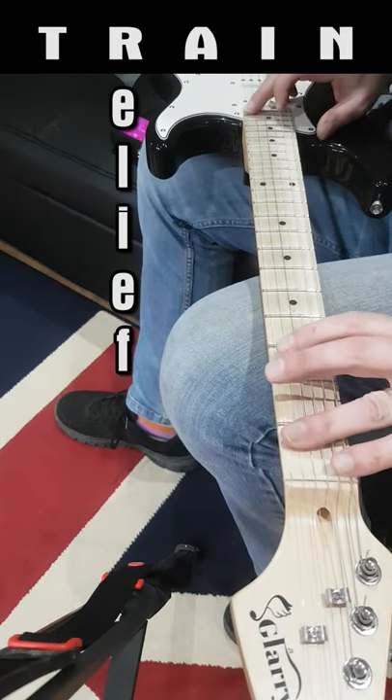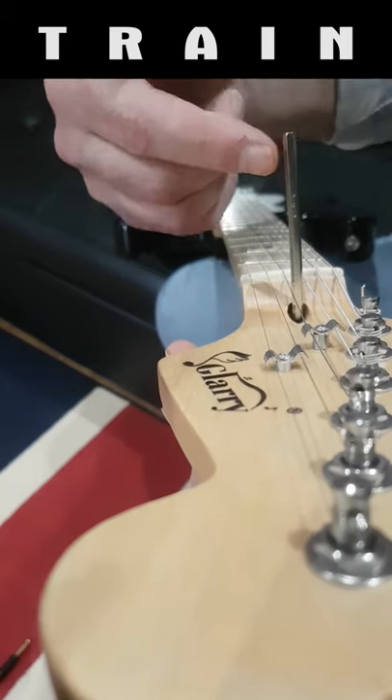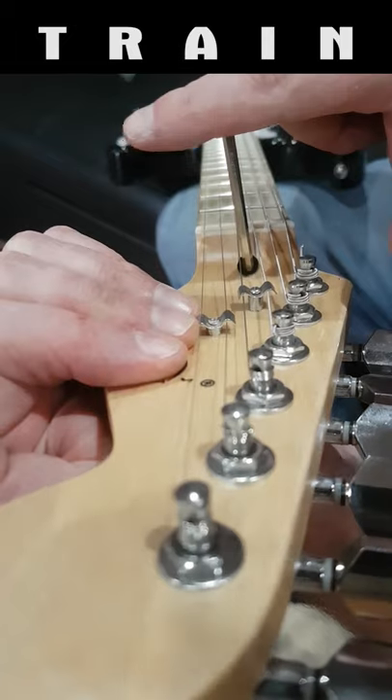Relief: start by fretting the first and last fret on your E strings. Remove relief from the neck by tightening the truss rod a quarter turn to the right from the headstock end. Repeat until your strings buzz, and then add relief back in by turning left until the buzz goes. Done.